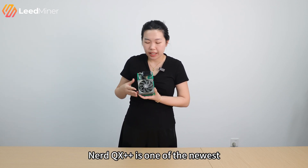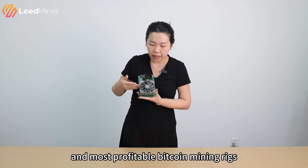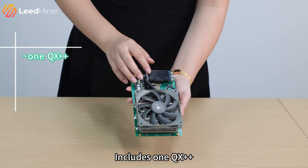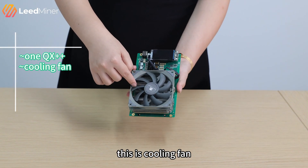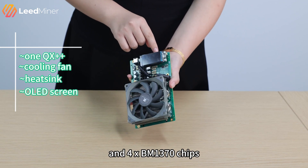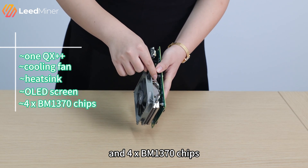The NetQX++ is one of the newest and most profitable Bitcoin mining devices for solo mining in your house. It includes one QS++, a cooling frame, a heat sink, an OLED screen, and four 1370 chips.